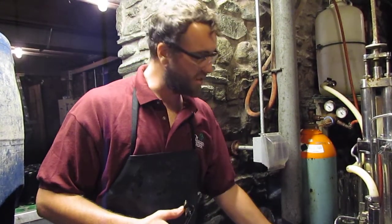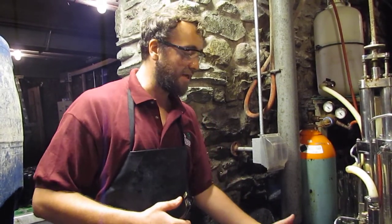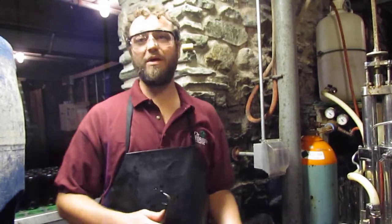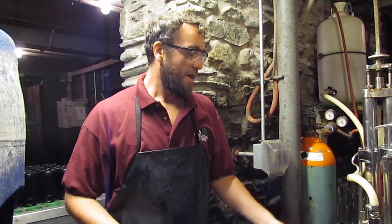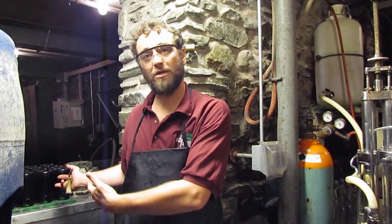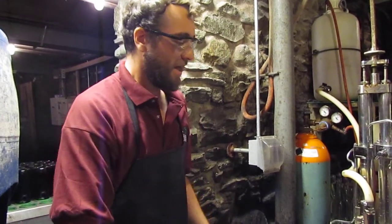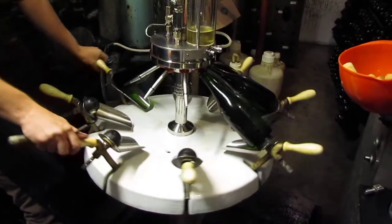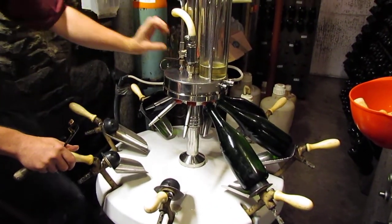What we're doing here today is a 99 group, which is an extended tirage. It's seen 10 years of yeast time and is now finally being disgorged, riddled on my riddling racks, and frozen in my neck chiller. Now we remove that yeast, and with a simple turn of this wheel it's going to dose one bottle just a little bit of sugar.